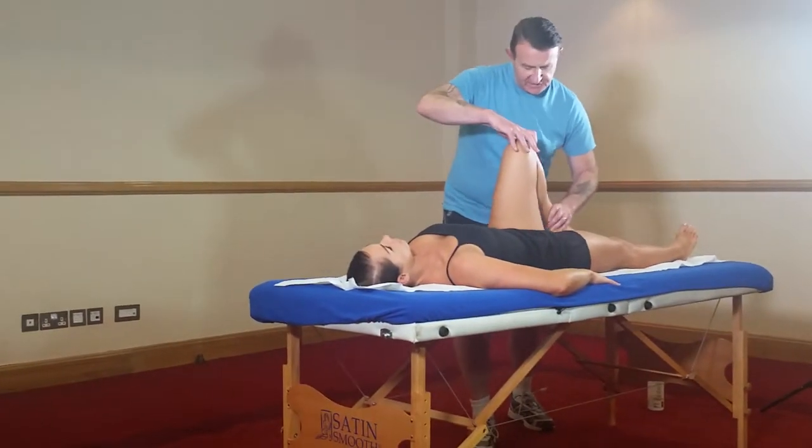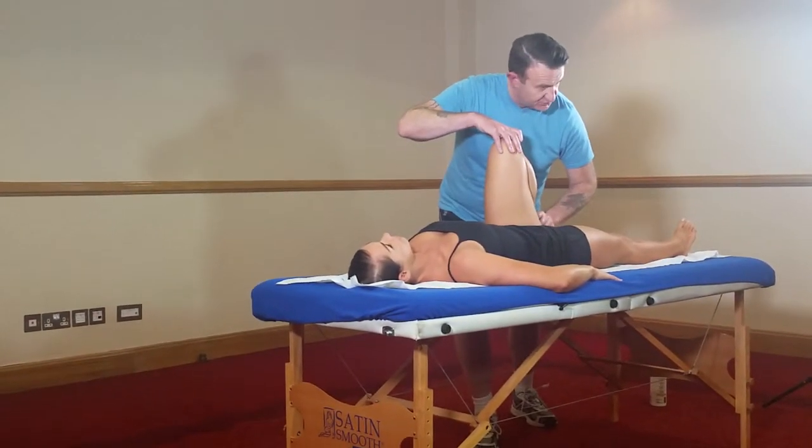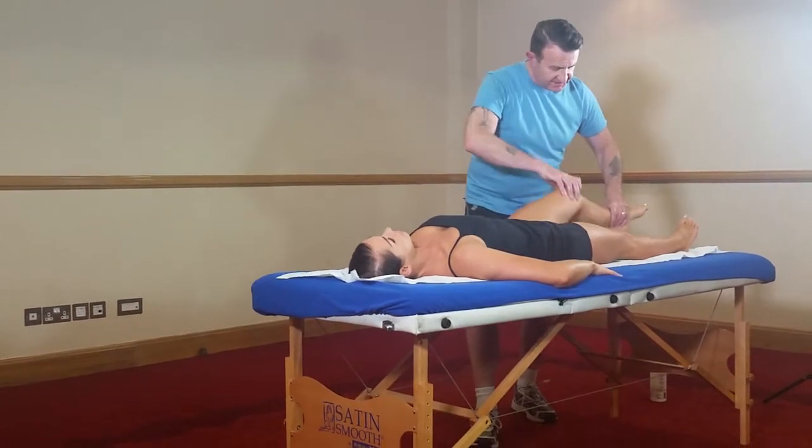It's nice to palpate that joint line so you can feel or hear anything that's going on, including crepitus. Flexion, then extension.